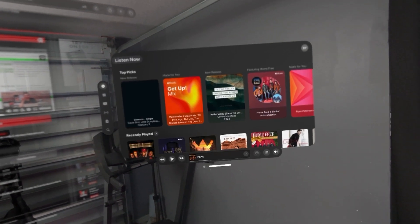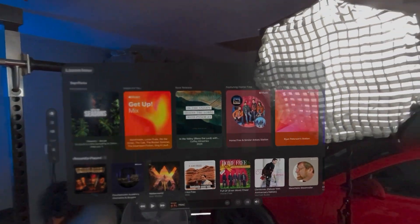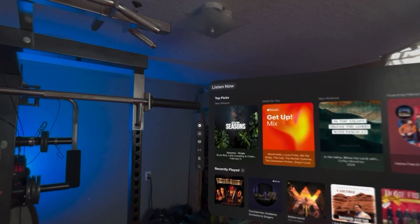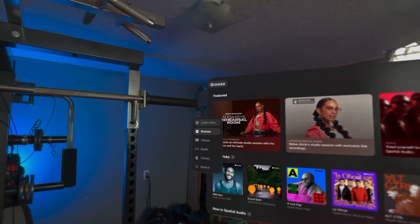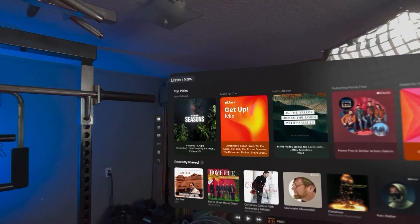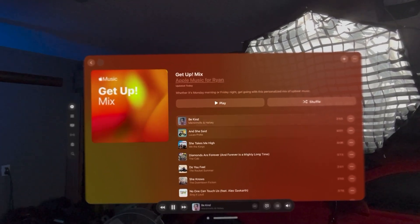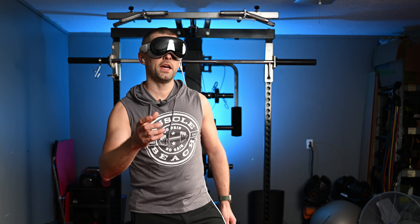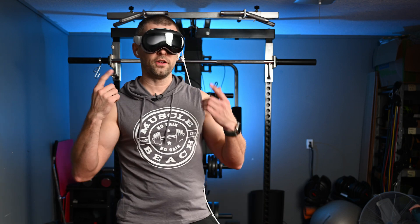Siri, open Music. Let's make this a really big display so I can see all of my music really well. I'll put that in front of my light. Radio, Library, Listen Now — Get Up Mix. I'll just use this for right now. For obvious reasons I'm not going to have the music playing for you because of DRM, but the song's playing. Let's get this workout started and watch the headset.